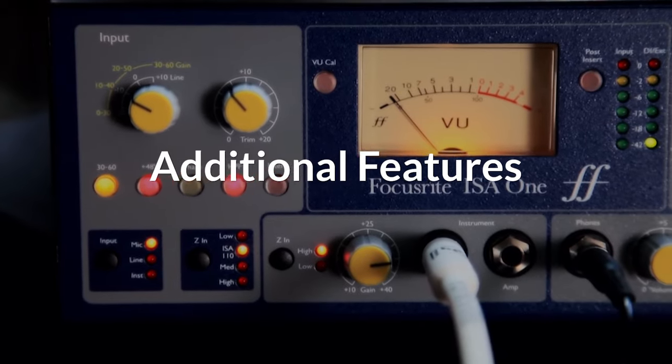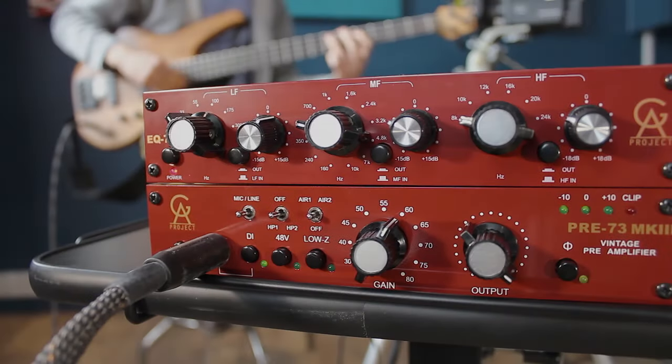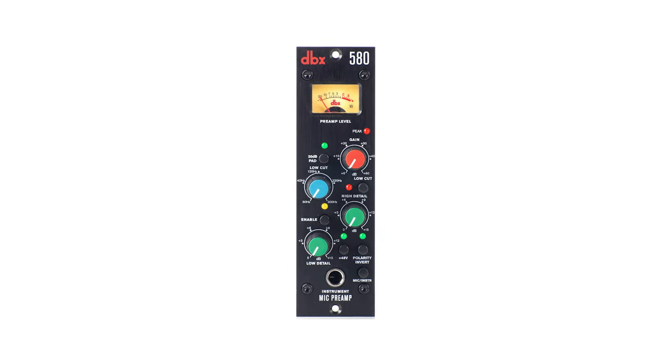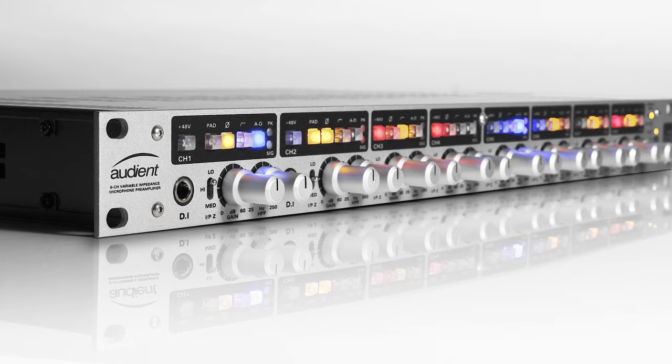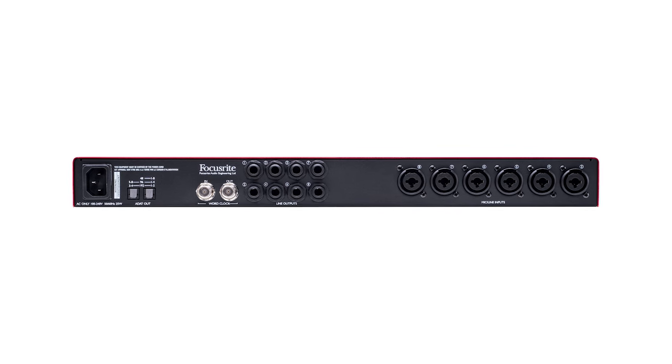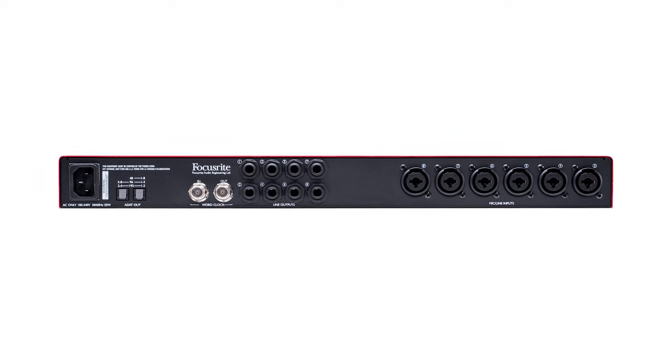Many preamps will come with features like a high-pass filter, decibel pads, and DI or high Z inputs for instruments. If you're someone who likes to dial in the final tones on the way in, consider preamps that have onboard EQ or dynamics. Also, if you want to send your signal to multiple sources without bringing in latency, consider a preamp with multiple outputs.